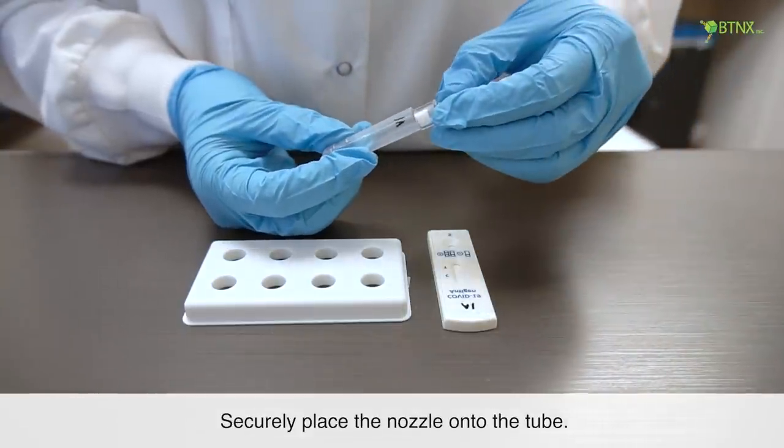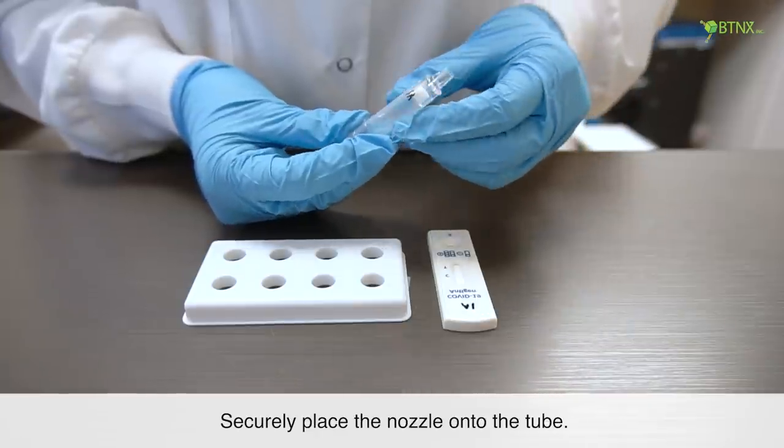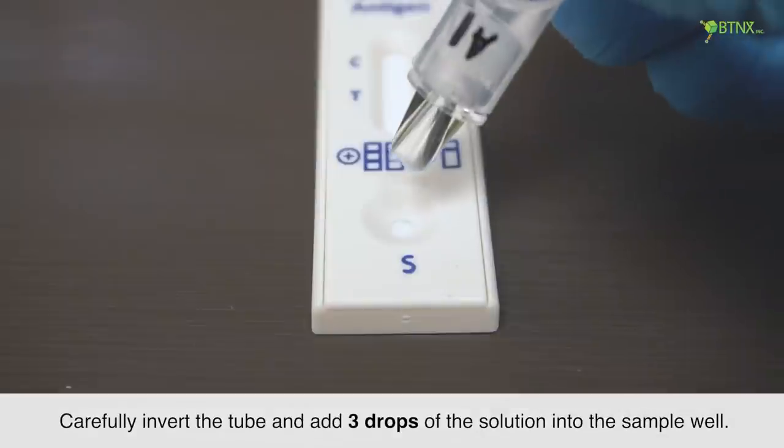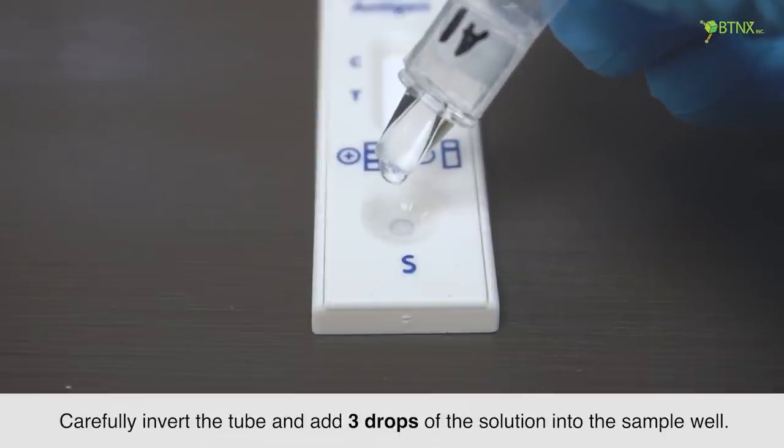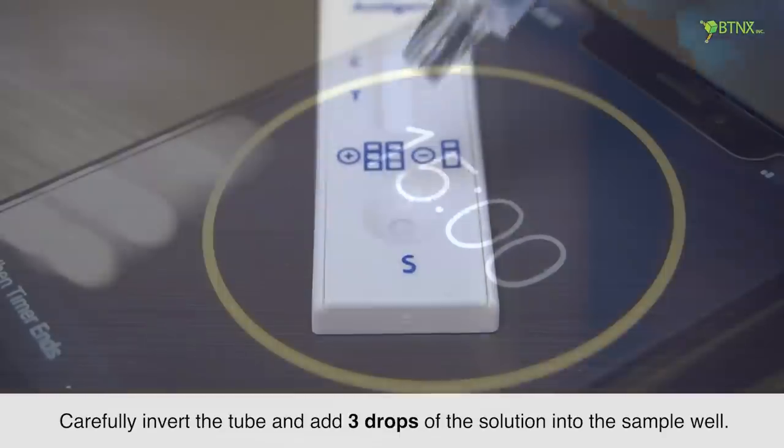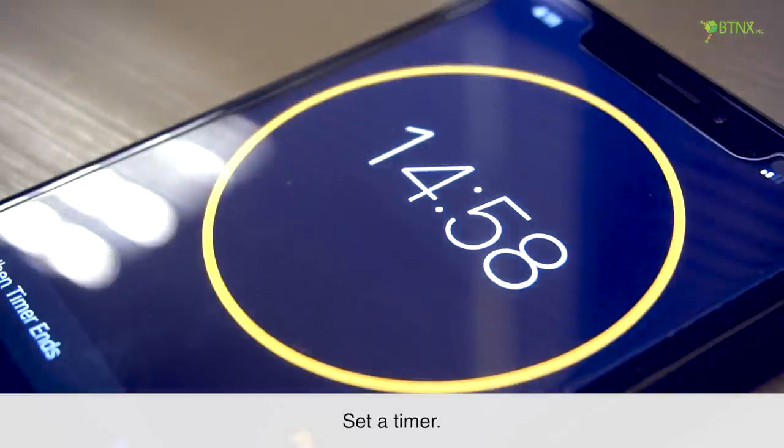Securely place the nozzle onto the tube. Carefully invert the tube and add 3 drops of the solution into the sample well. Set a timer and read the results at 15 minutes.